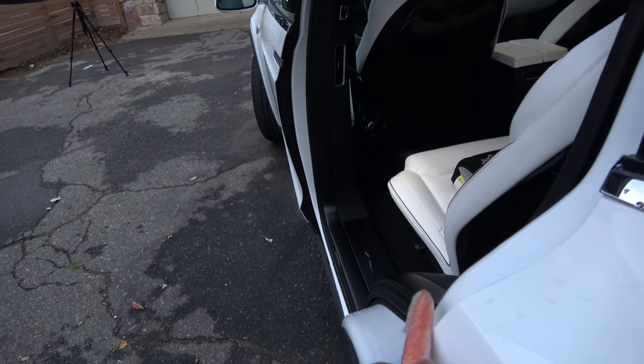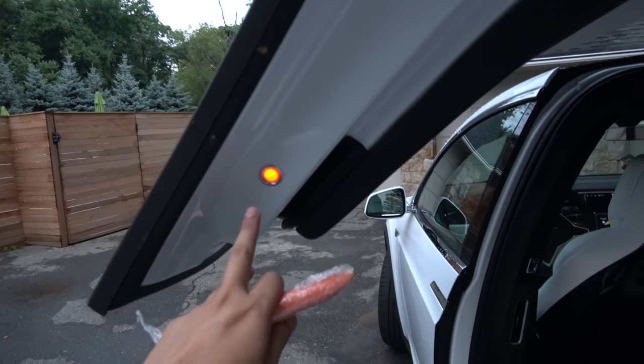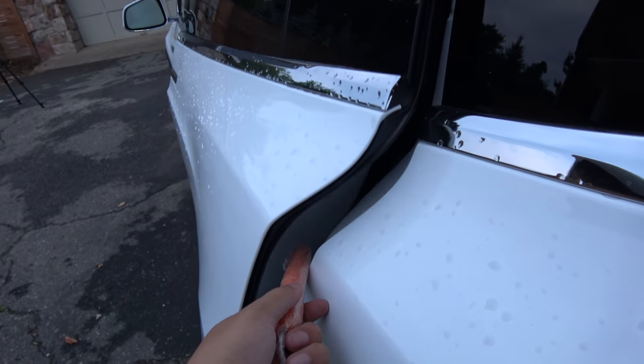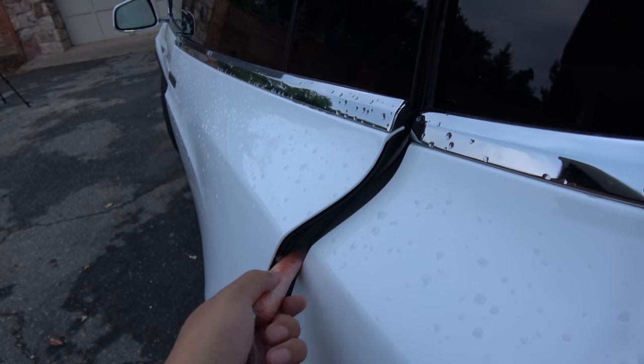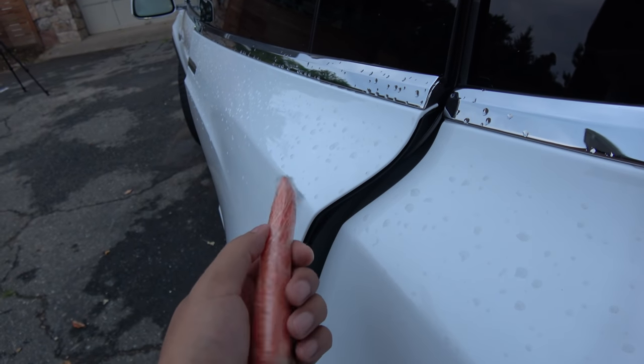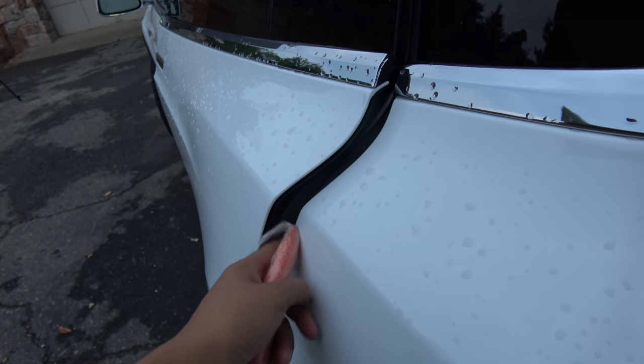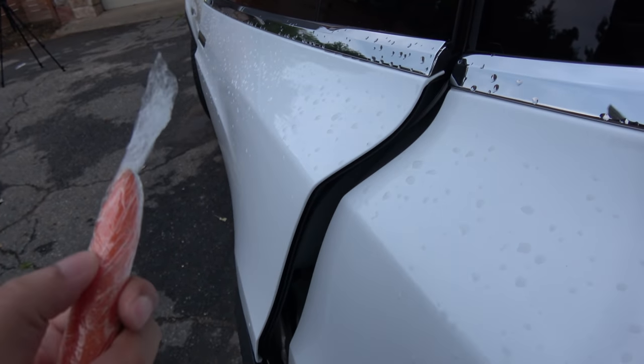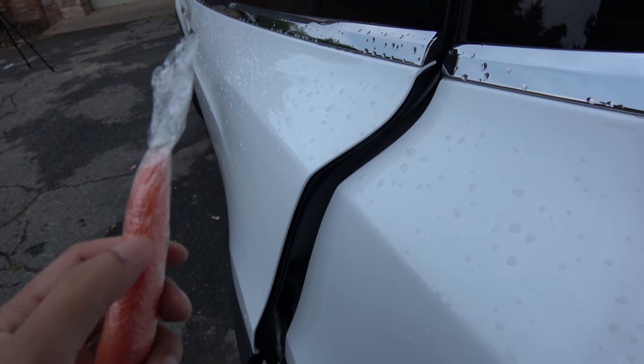I'm going to try the rear one first, press close, and put the simulation finger here. Look at that — no damage whatsoever. I think if I put my finger there it will actually stop; I didn't feel any pinch on this thing.